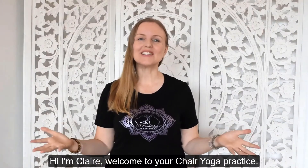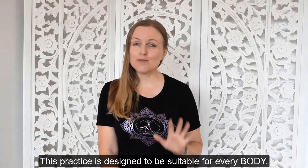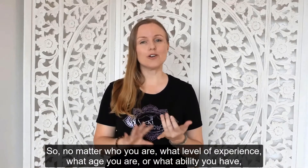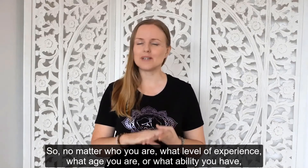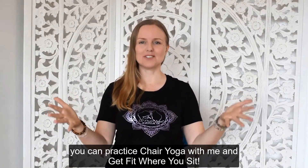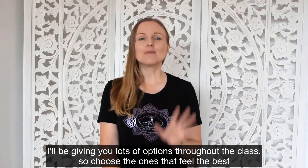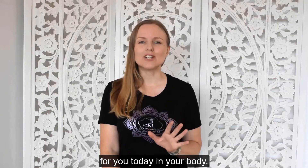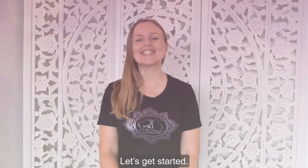Hi, I'm Claire, welcome to your chair yoga practice. This practice is designed to be suitable for everybody, so no matter who you are, what level of experience, what age you are, what ability you have, you can practice chair yoga with me and get fit where you sit. I'll be giving you lots of options throughout the class, so please choose the ones that feel the best for you today in your body. Are you ready? Let's get started.